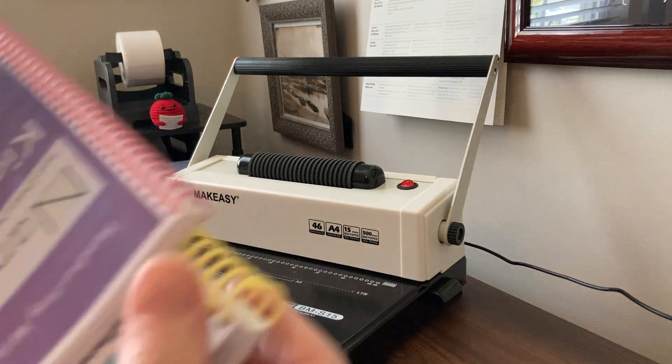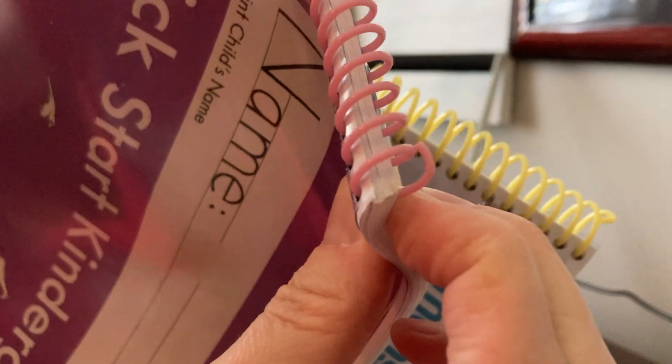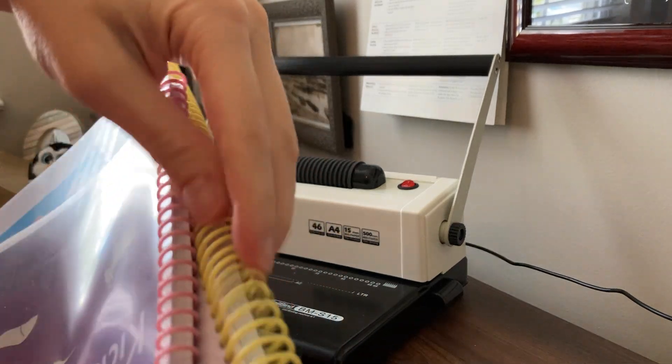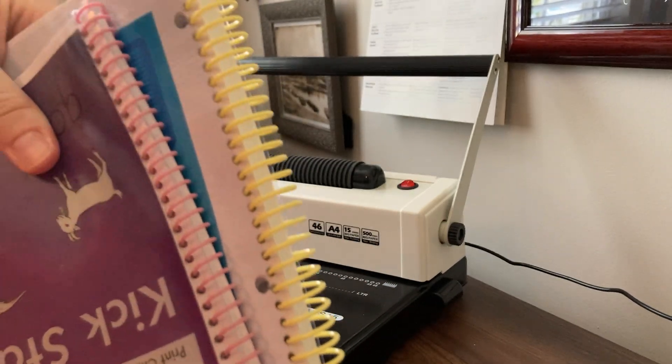I've been really happy with them. You can see they crimped just fine — these are both crimped nicely on the end. They operate just the same way. The quality is very comparable to all the other types I've bought, and I just wanted to stop in and show you that because I had been curious myself.